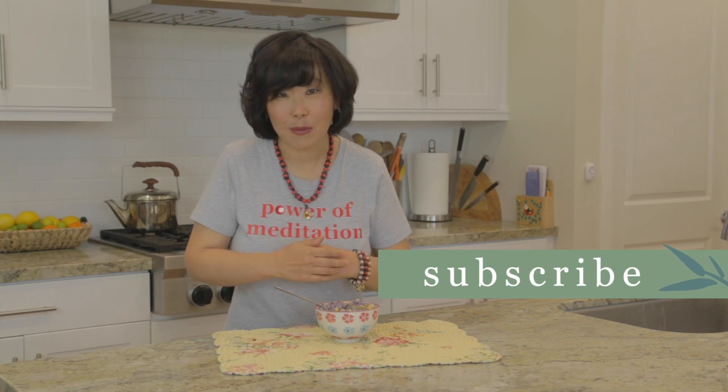If you like this video, please make sure to share it and subscribe to my channel. And if you want to visit all of my spiritual and holistic living tips, just go to my website at yinandyangliving.com. Thank you.